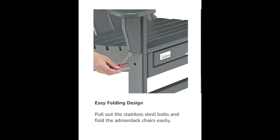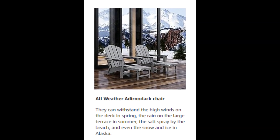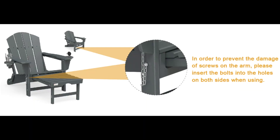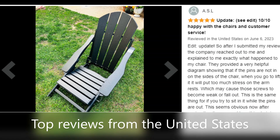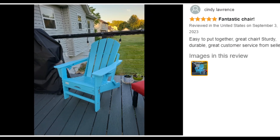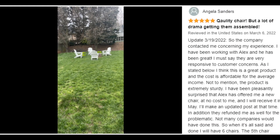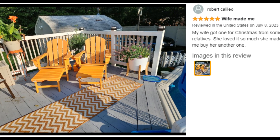If you want to carry it outside to the patio, lawn, garden, backyard, or beach, please purchase the Adirondack chairs set of two for the best option. Easy assembly: clear assembly instructions and videos are provided to help you assemble easily. If any product problems arise, please contact us by email — providing perfect customer service is our aim.